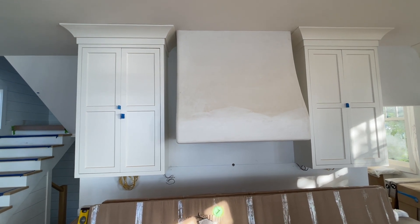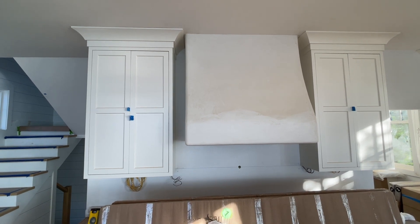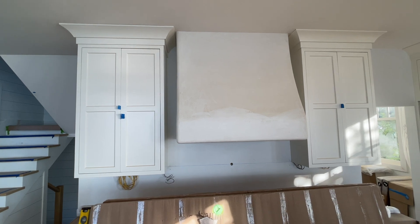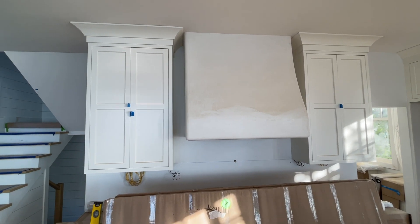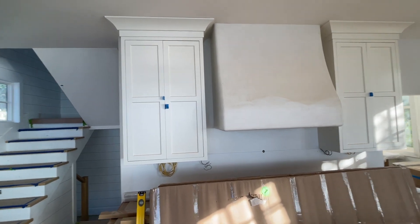These are taller cabinets — these are nine and a half-foot ceilings, about 112 to 114 inches tall, so we went with a 54-inch upper cabinet. These are really tall upper cabinets, but they're very dramatic and have a high-end feel when you see them in person.